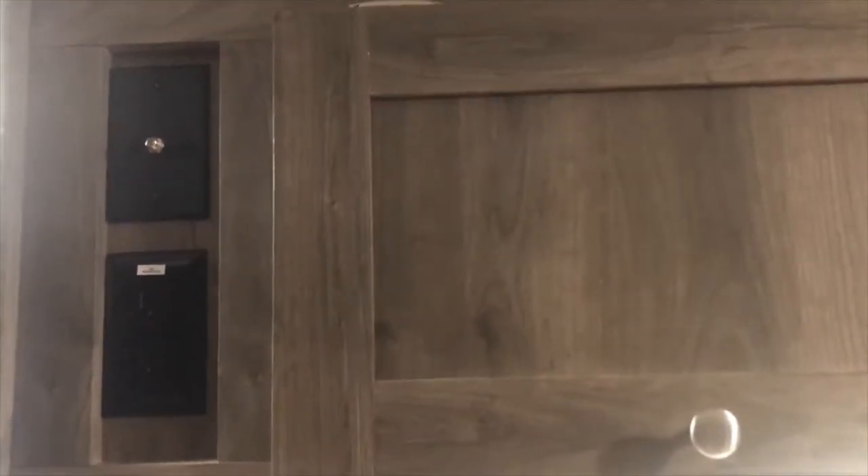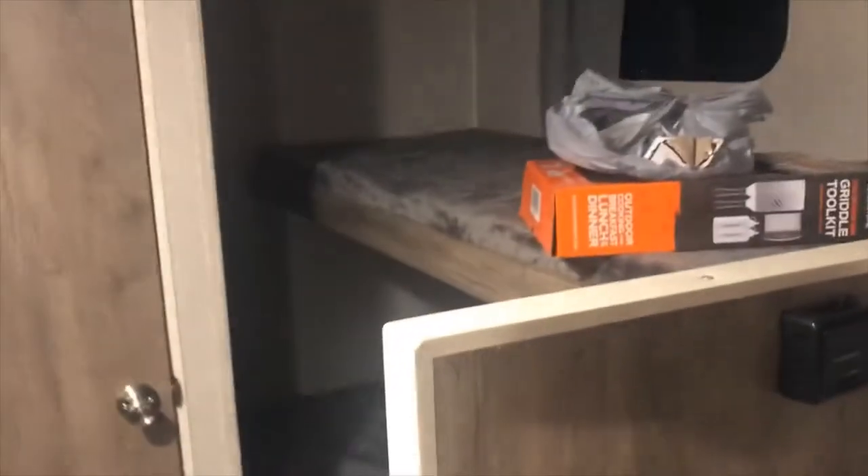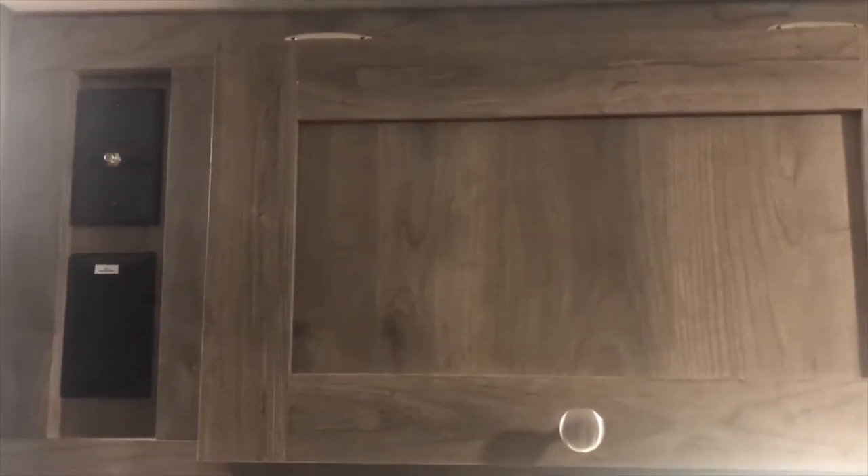I'm in the camper — the Aspen Trail 2019, I'll call it the 1700BH for bunkhouse, which has the bunks over here. I'm getting this thing ready for a trip, and then it'll be a rental unit for me.